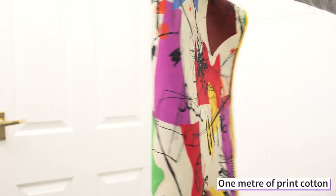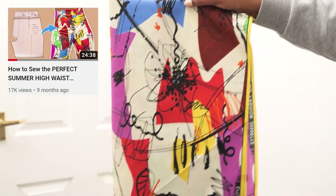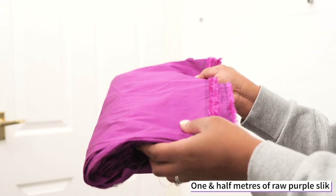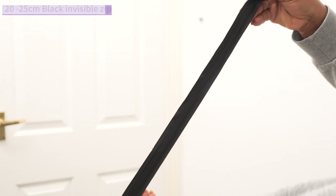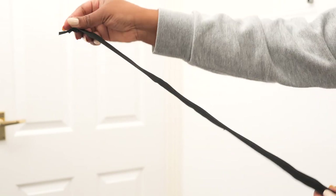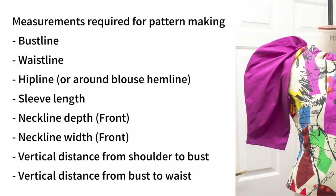To sew this blouse I'm working with an ankara print that has purple, reds, brown and blues — I used this for a pair of shorts last year and thought it'd be cool to use it for this blouse too. I'll be pairing it with purple raw silk; I used about one and a half meters for the sleeve because of the volume it has. To get in and out of the blouse I have a black invisible zip, about 20 to 25 inches long, going on the center back. I'm working with the measurements listed on screen — always work with yours for the best fit.